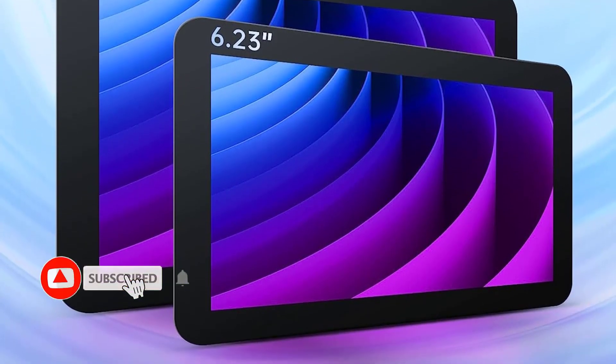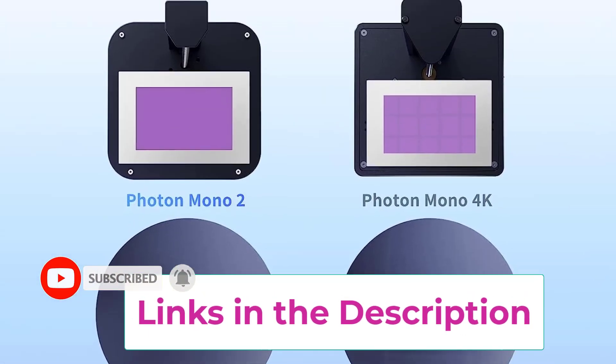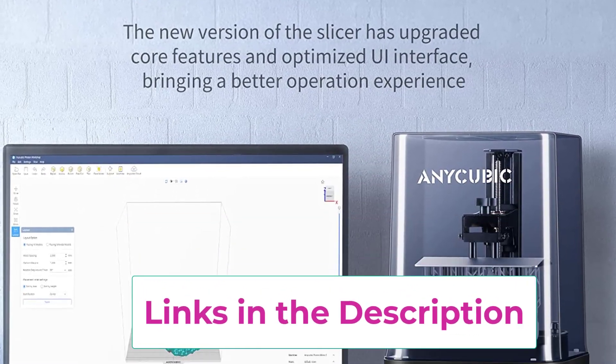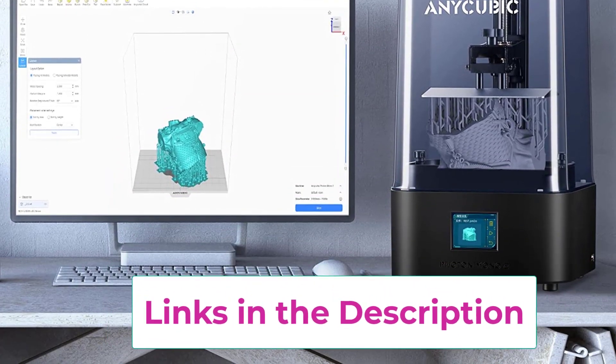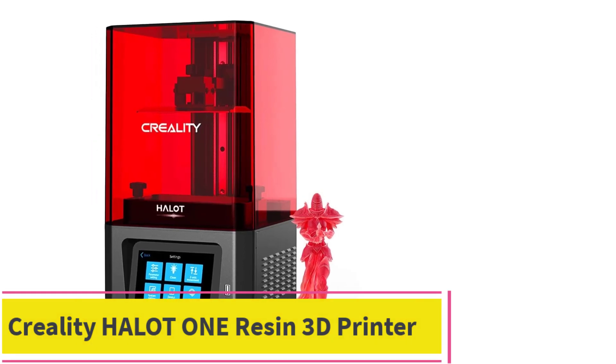Top 2: Anycubic Photon Mono 2 Resin 3D Printer. This is a DLP 3D printer for jewelry which uses a technology similar to SLA but is less expensive — it's more than twice cheaper than leading SLA brands and has the same price as many fused deposition modeling (FDM) printers.